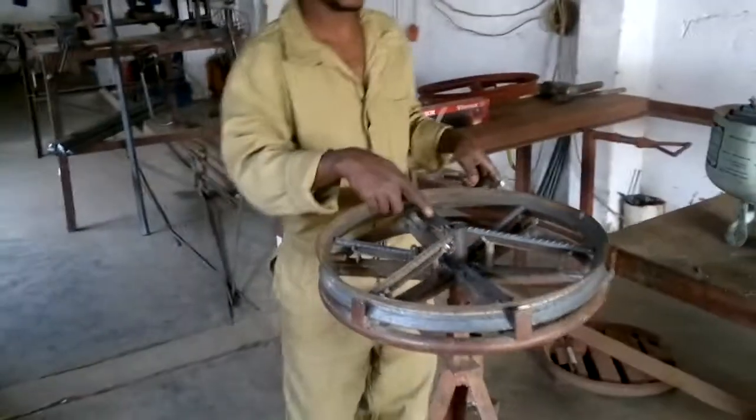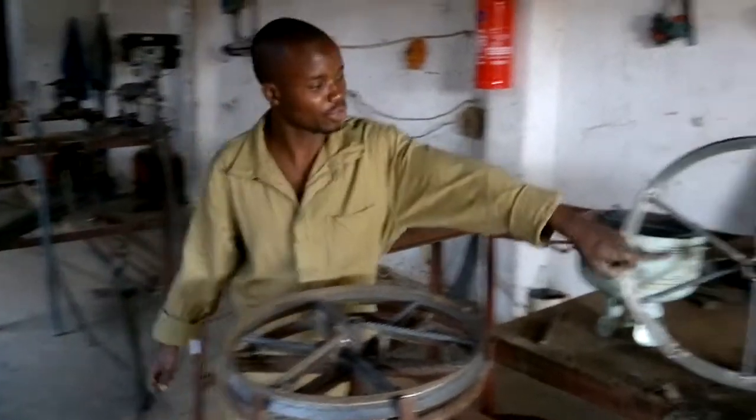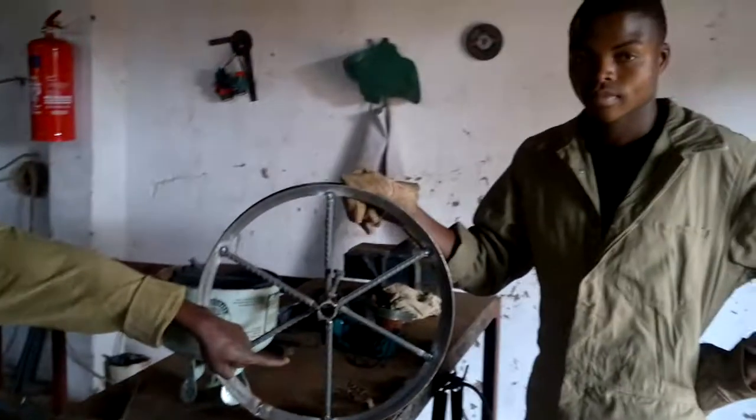Once you are done with this, we weld it. Afterward, the wheel is supposed to come out in a complete shape as it is.